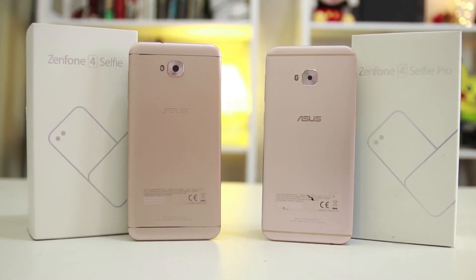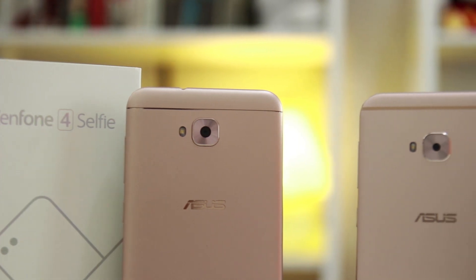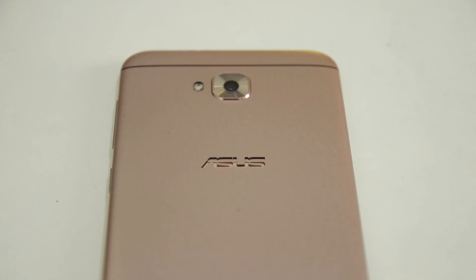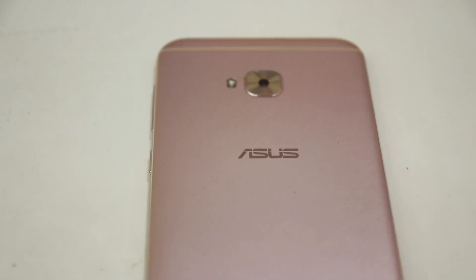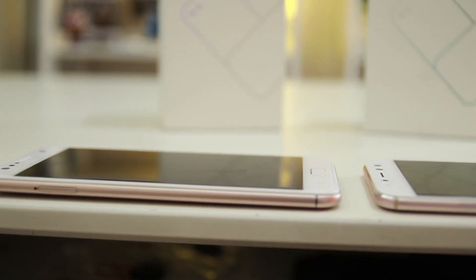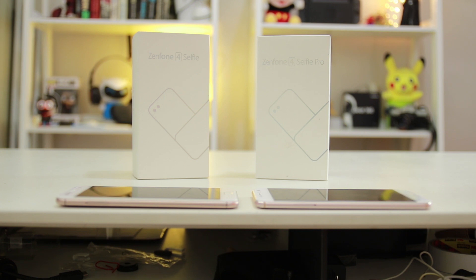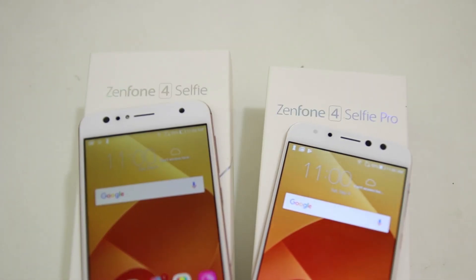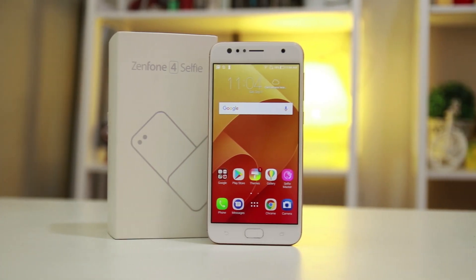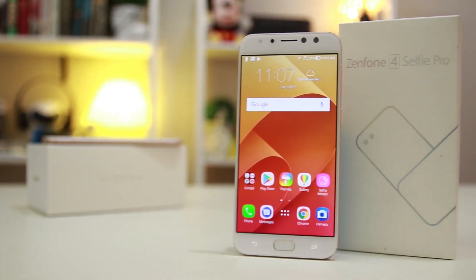At the back casing of both phones sits a 16MP rear camera with a flash on the left side. The only other distinguishing trait is the ASUS logo — carved on the Z4 Selfie, but painted as part of the design on the Z4 Selfie Pro. In terms of specs, the Z4 Selfie is just a gram lighter than the 145-gram Z4 Selfie Pro, though the lighter Z4 Selfie is thicker at 7.9mm compared to the 7mm Z4 Selfie Pro. Although both have great designs for mid-range phones, the Selfie Pro looks and feels more premium when held side by side, so I'd give this round to the Selfie Pro.